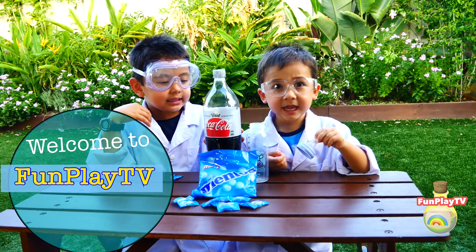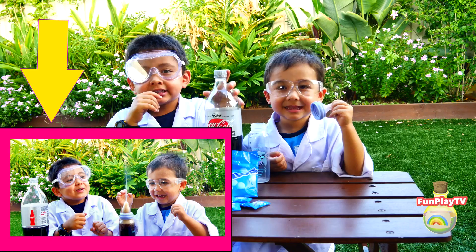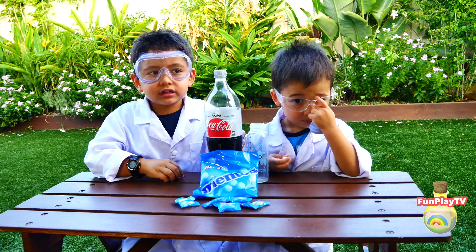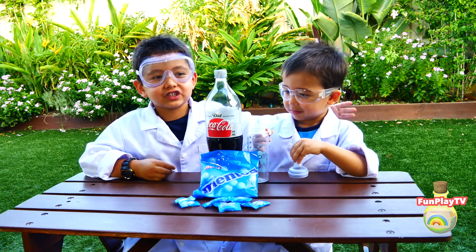Welcome to Fun Play TV. We're going to do an experiment — a Coca-Cola experiment. We're gonna put some Mentos in the Coca-Cola for my brother's drink bottle.